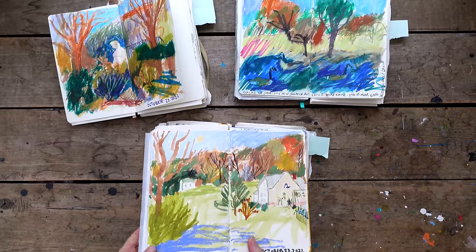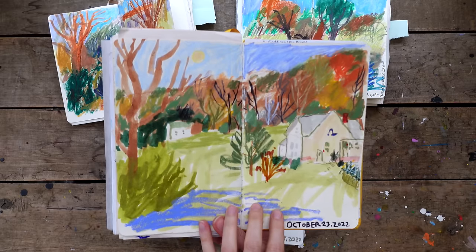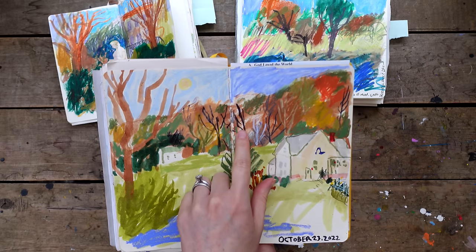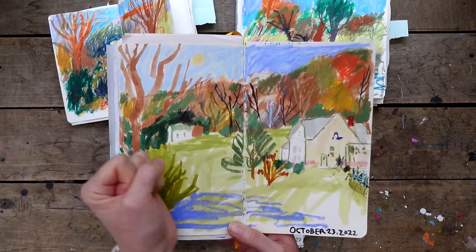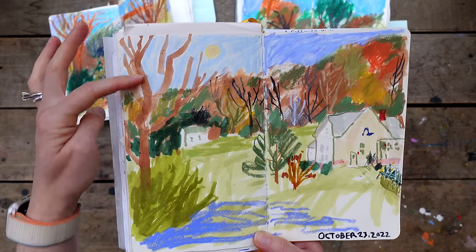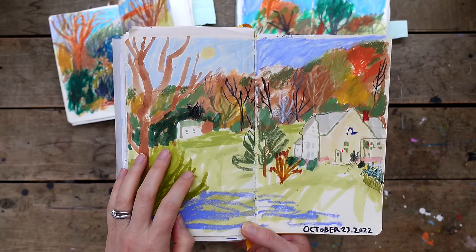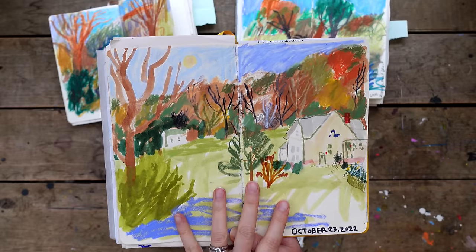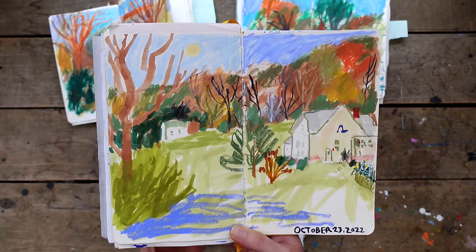One of the first ways I use markers is as a base layer. This was a day I just wanted to get outside for a few minutes - this was in my yard. I took markers, Neo colors, and some color pencils. I would have started this sketch with the markers, just getting some masses in. I used marker here for the house and for this tree, blocking it in. Sometimes I'll go back and add more texture and color. This day was about capturing fall colors quickly - there were big shadows - just a quick end-of-day sketch, sitting in my yard.